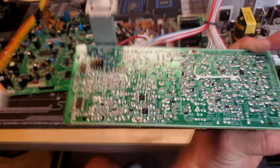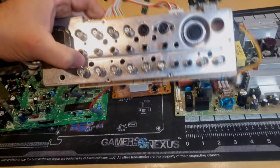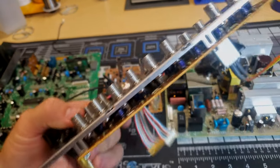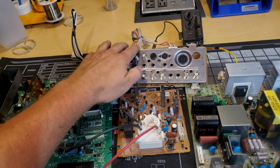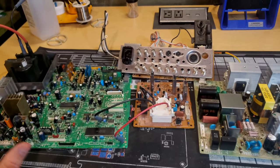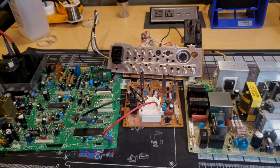The final primary board is the input board. It's very standard and hardy — nothing tends to go wrong on it. There are capacitors on it, but it's rare for anything to fail here since it's not a high-heat area. Now it's time to install the cap kits on all the boards and do all the servicing.